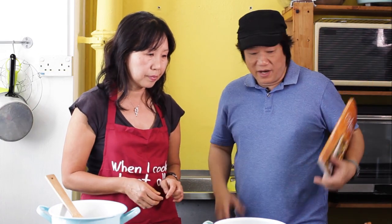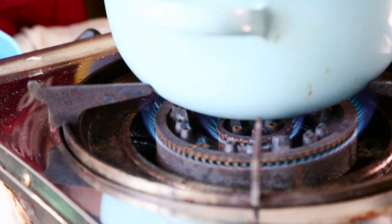So today what are you going to make? Today we're going to make Ayam Masak Merah. What it means is that chicken is cooked in a spicy tomato sauce. So we've got all your ingredients, so fire up and let's get this on the way.